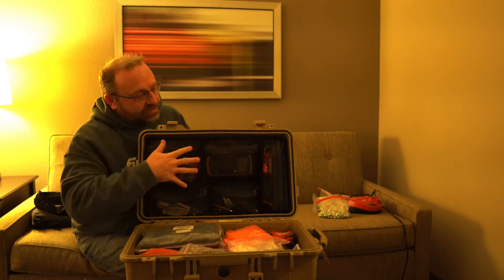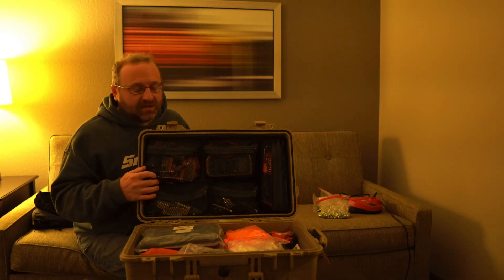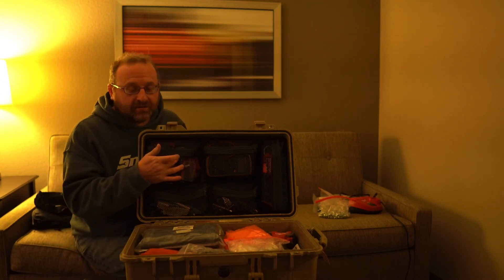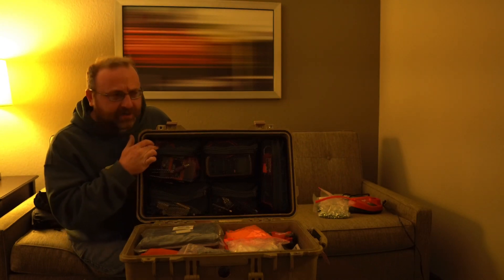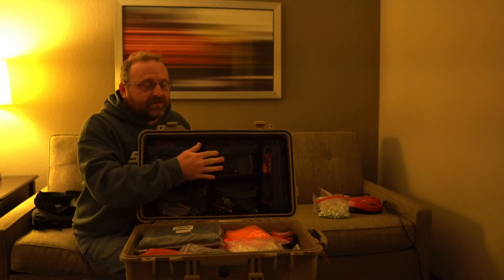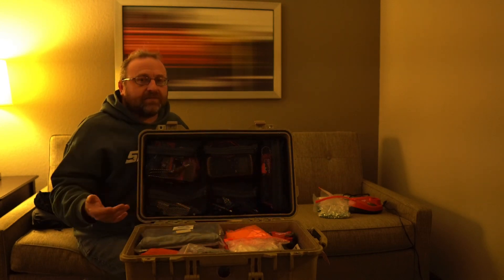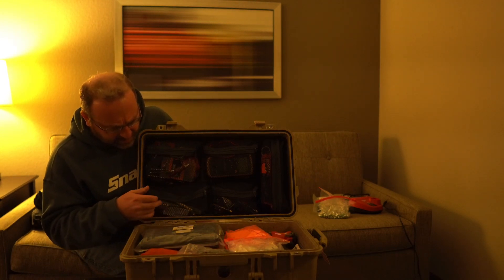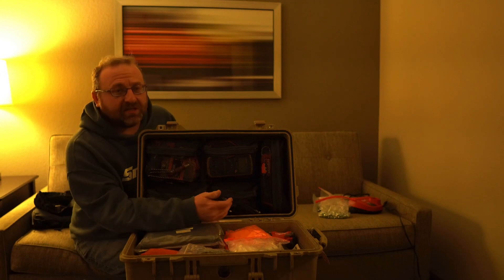Starting at the top, there's a little mesh back section with pockets. It's got some random stuff in it: one of the little lighter torches, some blue Loctite, radio removal keys, spare Phillips tips, nut drivers. Here's my Fluke meter and leads. Over here I've got a little M12 light, a small level, a small flashlight, a pocket knife, some extra razor blades, and some spare drill bits.